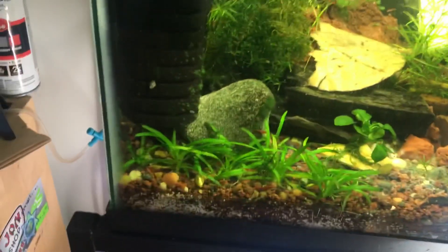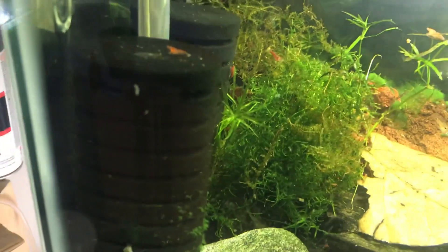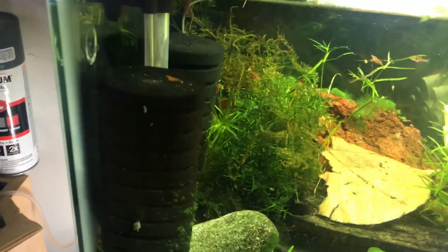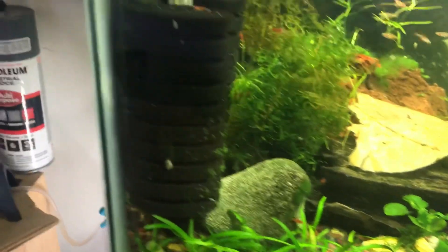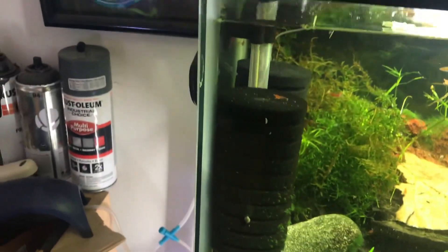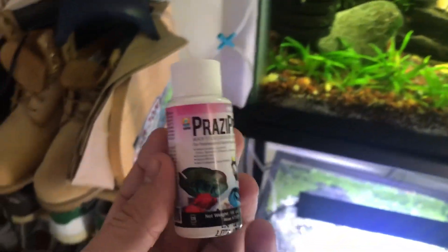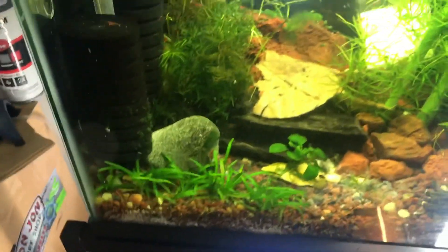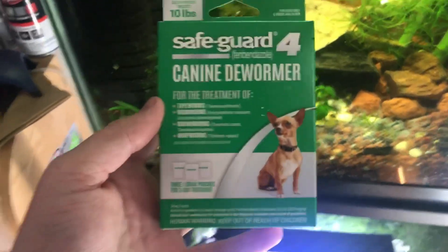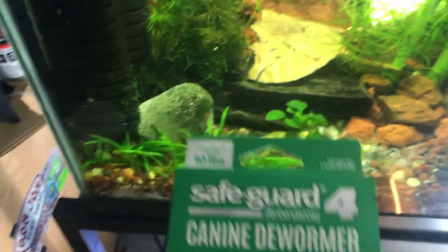I ran out of the medication I was using, which was fenbendazole — that's what I recommend for getting rid of planaria. I went to the pet store I work at and my boss suggested using prize pro, which apparently works too, but I figured I should keep going with what I started with. You can get fenbendazole in dog dewormer.